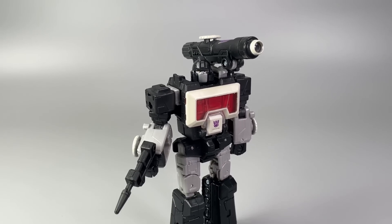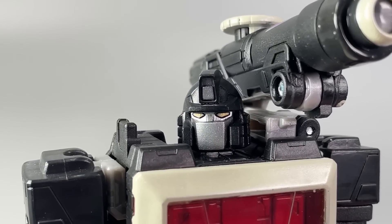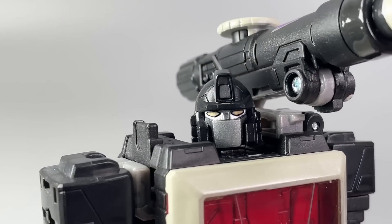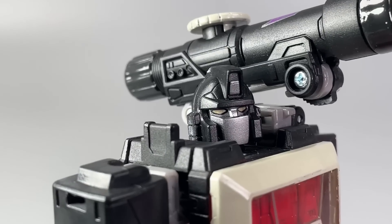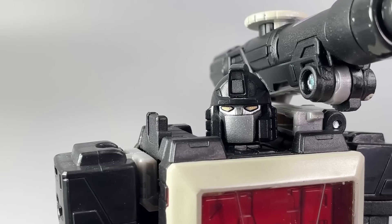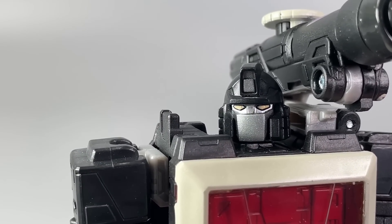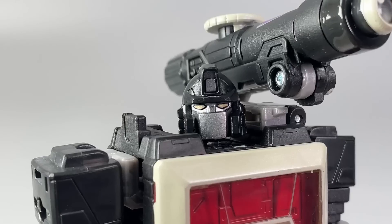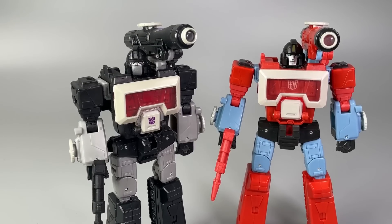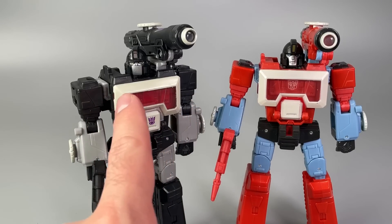I absolutely love this head sculpt — it is Perceptor's head with a different face. It's kind of a generic Decepticon face, but those yellow eyes on that silver face plate have a kind of Grunt vibe, very much like Run Amok and Run About.